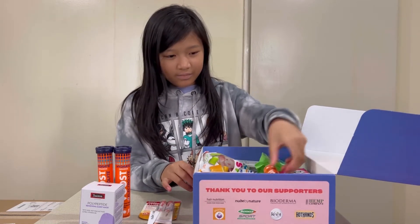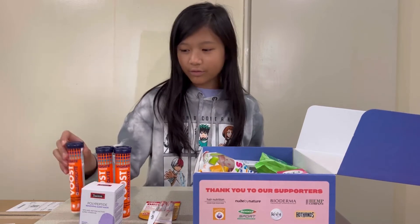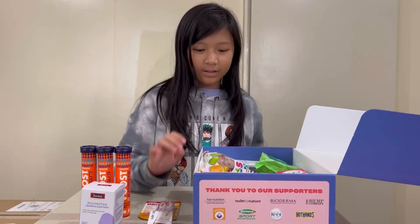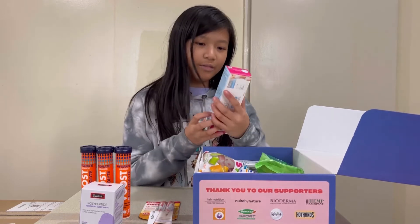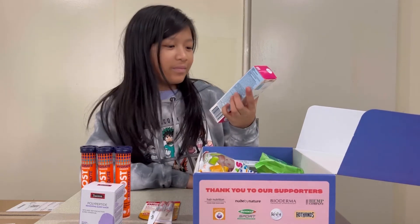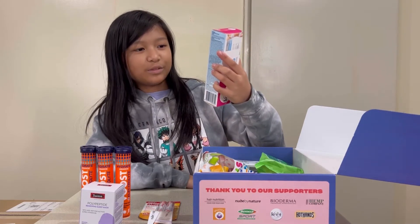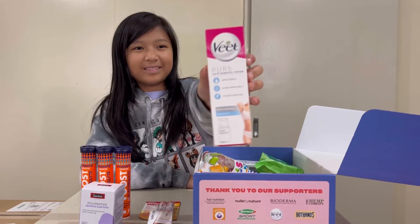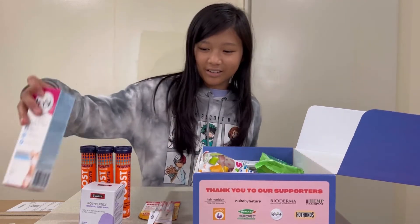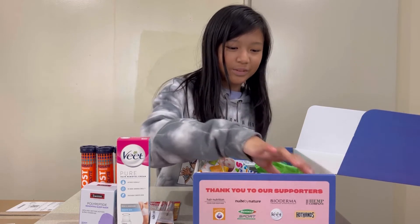We have another one of those Vust Electrolytes, so we have three now. Then we have Veet Pure Hair Removal Cream — Refined Formula, No More Ammonia Smell, and Touchable Smooth Skin. There's a lot in here — it's like a little box but there's just a lot.